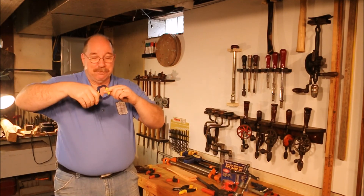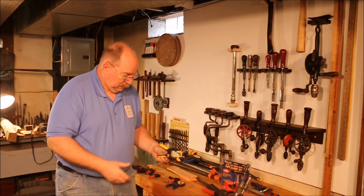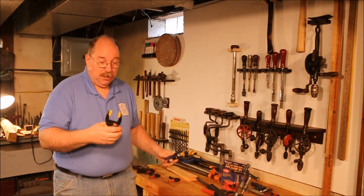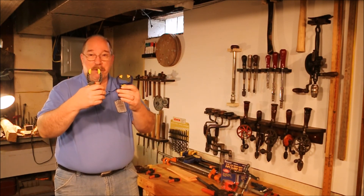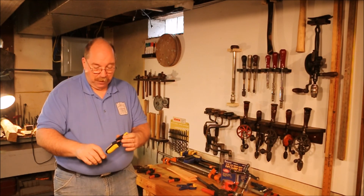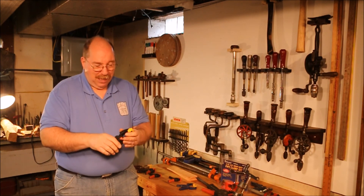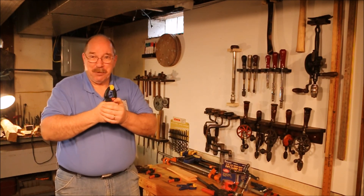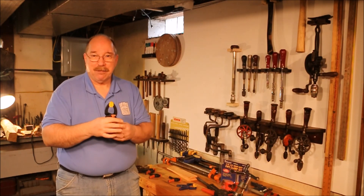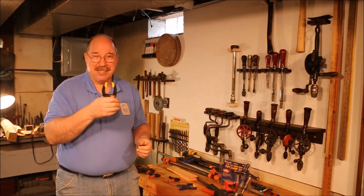I'm not going to clamp down on my finger with this Irwin as hard as I did with that spring clamp, because this will hurt. This one is made by Great Neck — very similar to the Irwin, just a little bit larger with a bit more reach. You can put as much pressure on it as your grip allows. If you double up, I can do about 90 pounds this way. That's a lot of pressure. If you have to put 90 pounds on a glue joint to hold it while the glue sets, you need to redesign the joint.